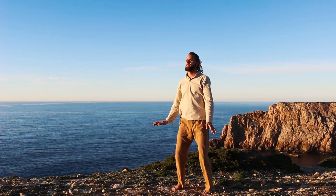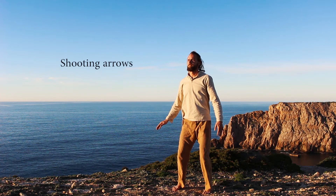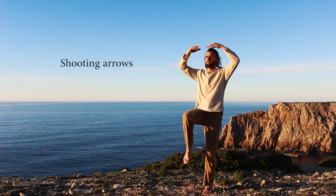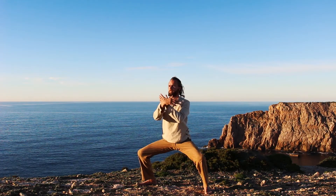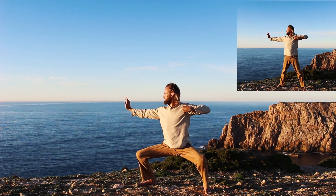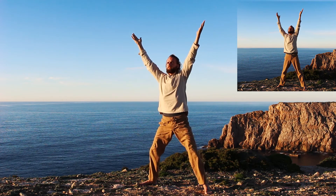Next we will do shooting arrows. Bring the weight to the left leg. With the breath in, bring the arms up. Step out. Exhale. Inhale up. With the exhalation, shoot to the right. Keep doing for four more breaths.